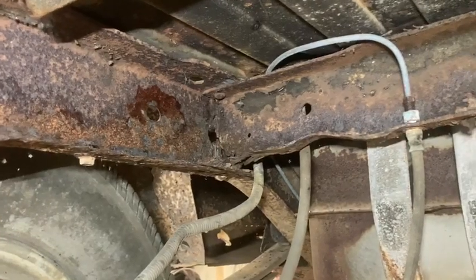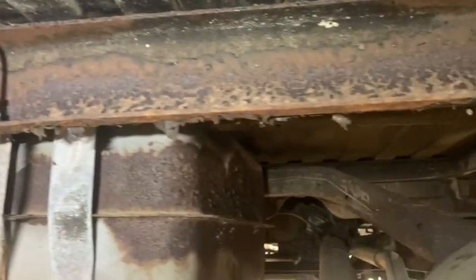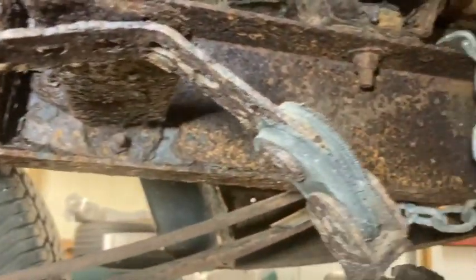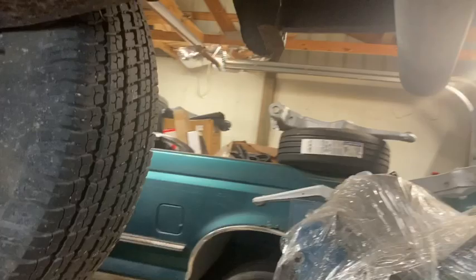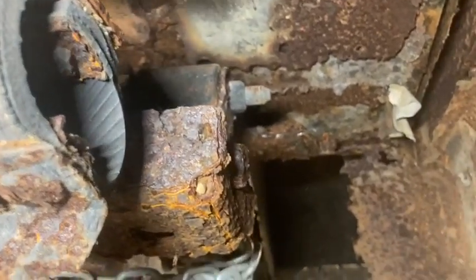There's a hole in the frame up there where the cross member comes across. It just doesn't get any better until you get about halfway up front. This frame rail is not as hateful but it's not much better. A chain is what's holding the leaf spring on because the shackle is rotted out, and the bottom of the bed is gone.